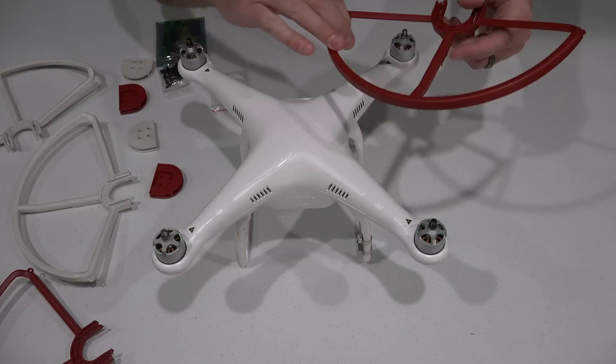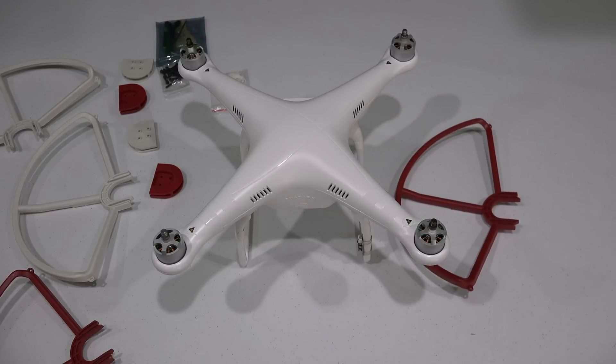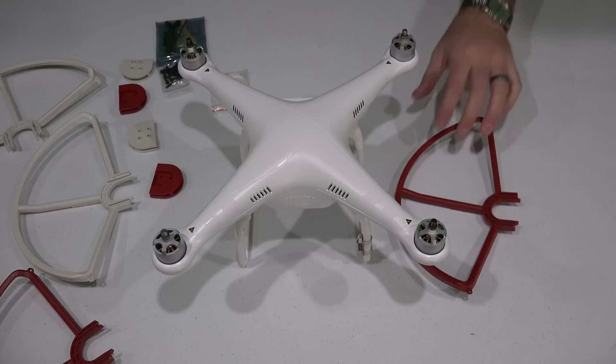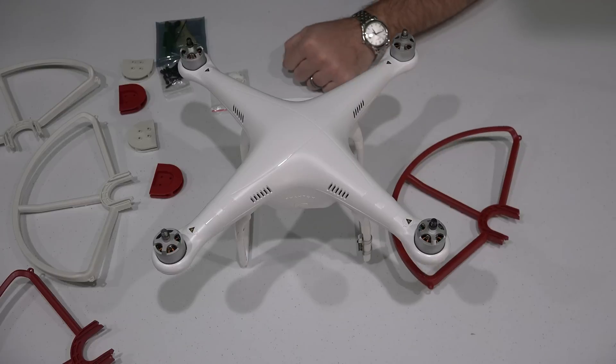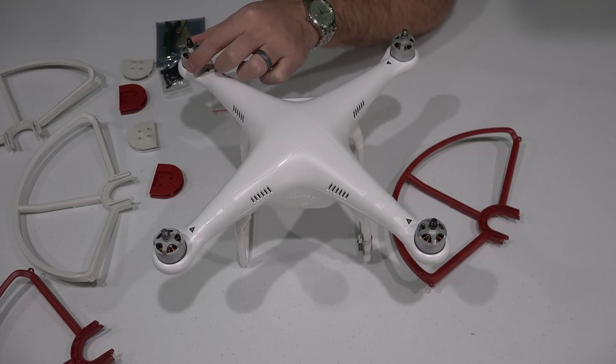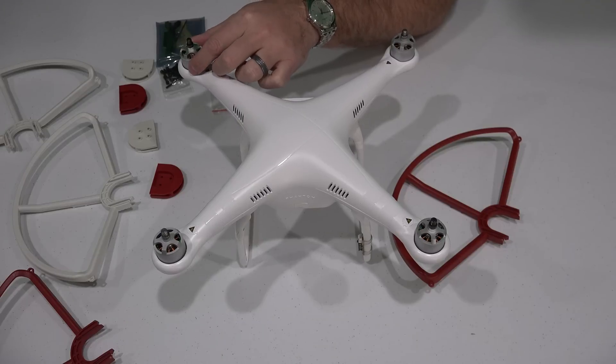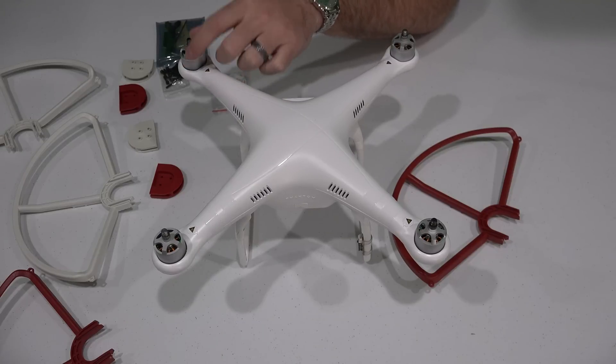Hey y'all, iRickSky here. This video is part of a series, so check the link within this video's description to find my other videos as well as where to order all of these components online. What I'm doing is building a DJI Phantom 2 that's capable of 4K video and FPV, first-person view.